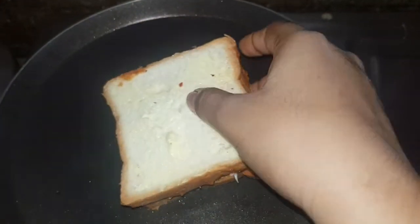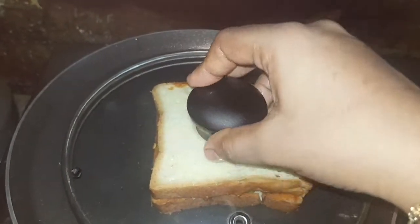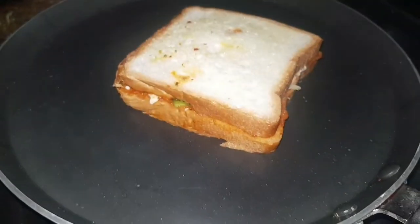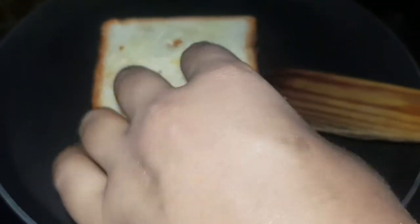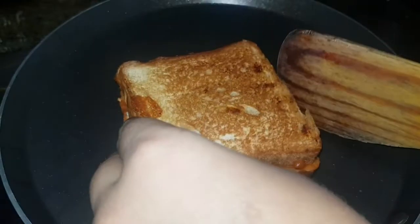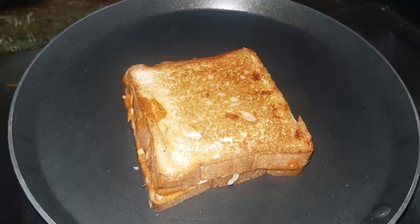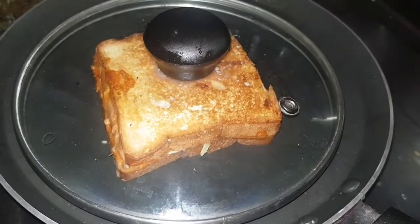Put it in the middle of the pan and cook it. Melt the cheese in the pan.